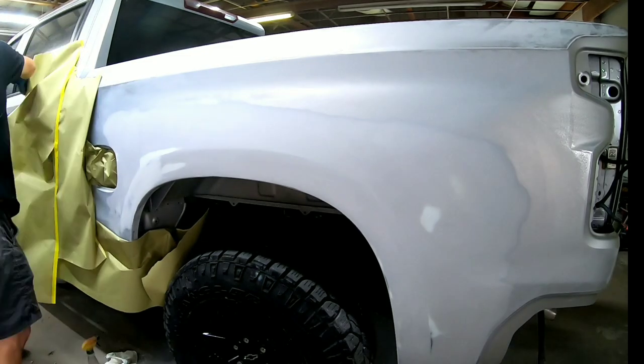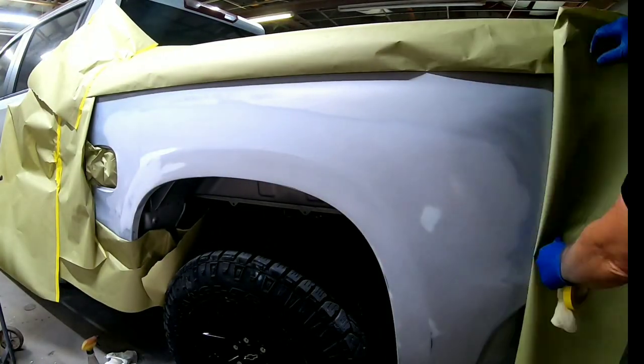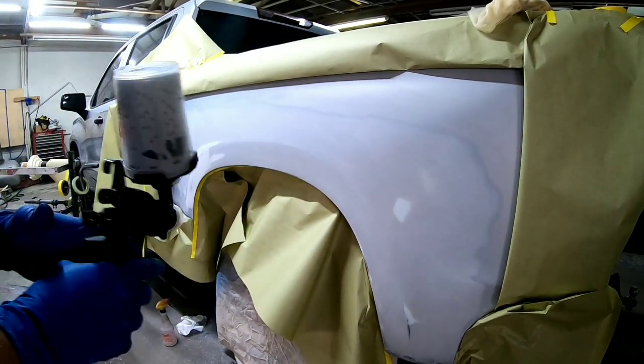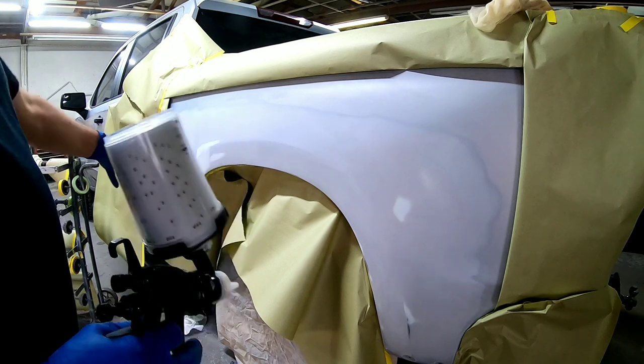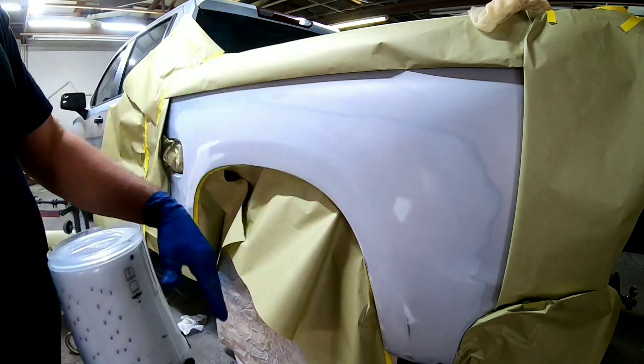Now we want to clean this bedside before we prime it, so we're going to use some prep solvent — that's a wax and grease remover — to remove any contaminants. Now we're going to mask it off for primer. I'm folding my paper over to create a soft edge. Now we're going to put our final coat of primer on. I've got the 3M performance gun with the 1.4 tip. We're going to put a good coat over the exposed body filler and a thinner coat over the rest of it.